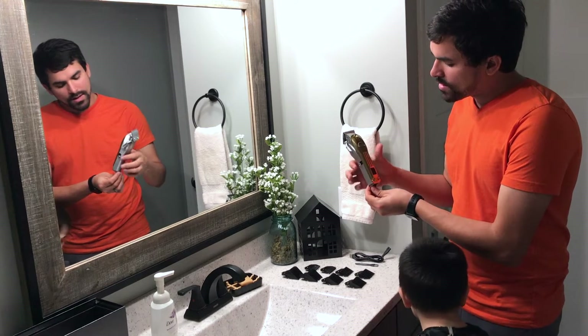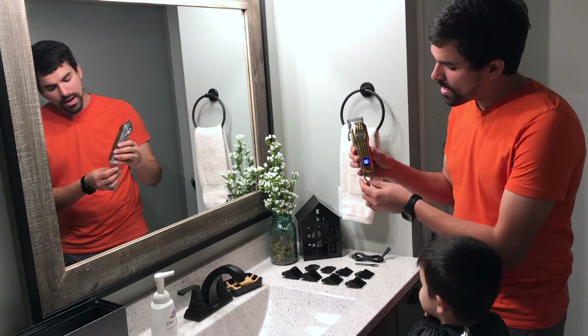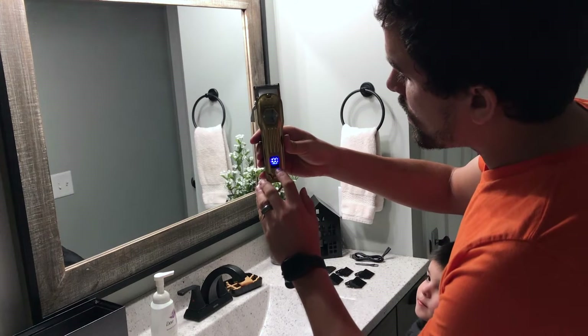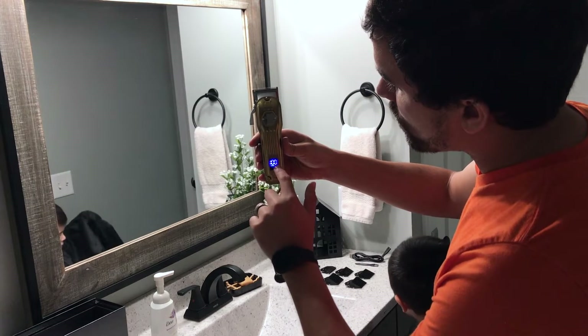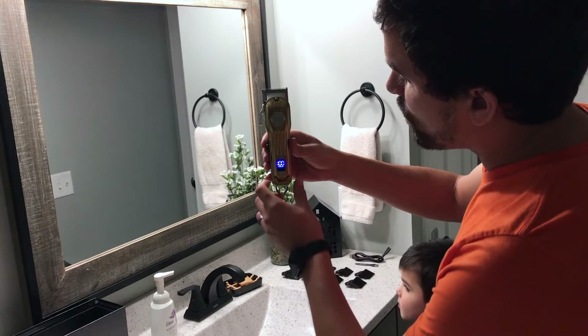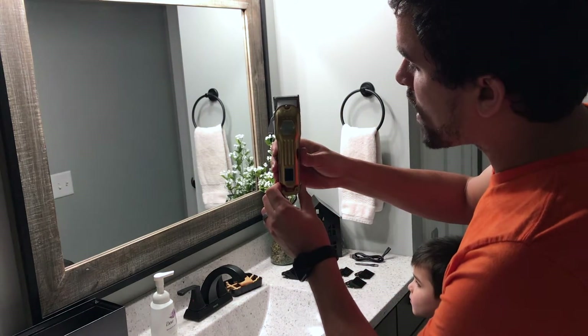On the side here is this knob — you can press it and it will turn it on. And here is the LED screen with battery power left. Right now we're starting at 100% battery power, and we will see how far this thing goes down as we get through this haircut.